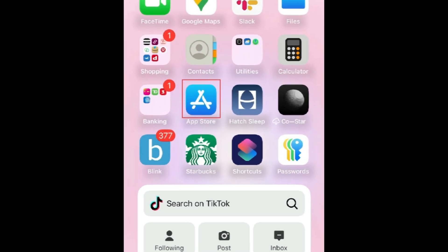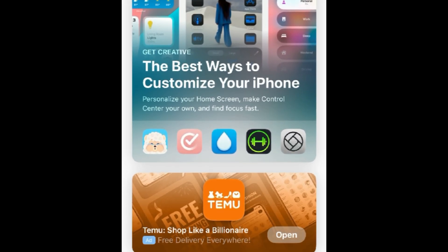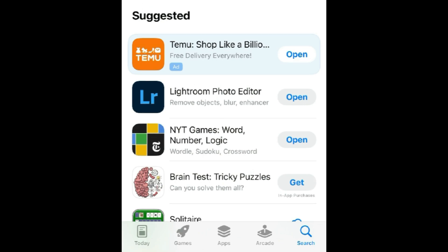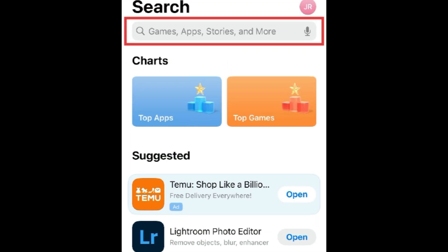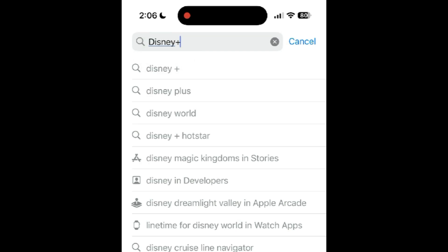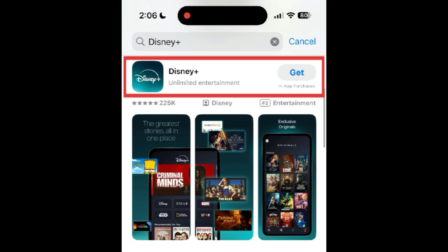To download Disney Plus, first open the App Store. Go to the Search tab, then type in Disney Plus at the top. Tap Disney Plus when it appears in the search results.